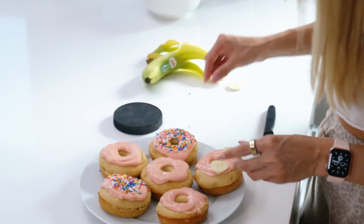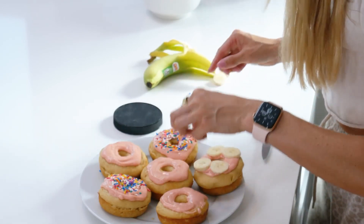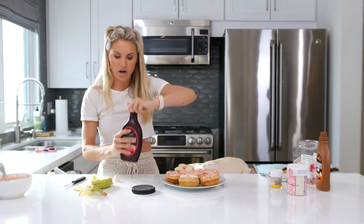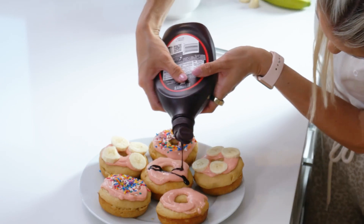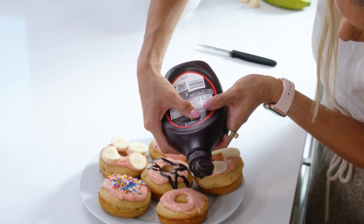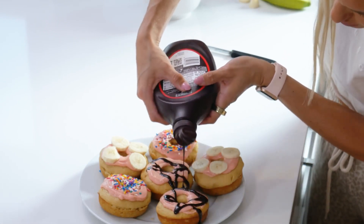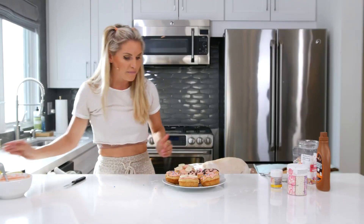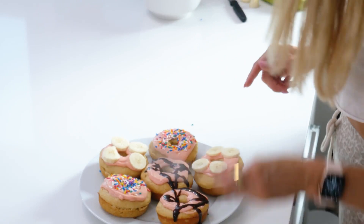Look at this — this is where my expertise comes in because I'm more of like a decorator. We're going to do one with some chocolate over the top here. Just kind of let it drip and go across the donut: one, two, three, across. I'm going to be opening Becca's Bakery very soon if you're not careful. We've got two like that, and I think that actually looks bloody fantastic if I do say so myself.